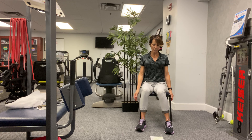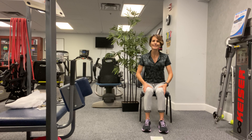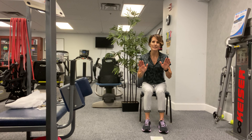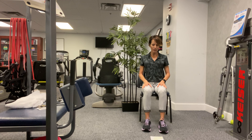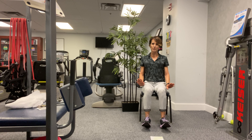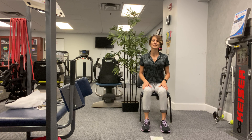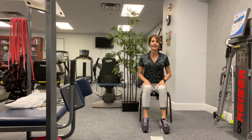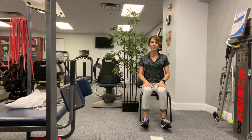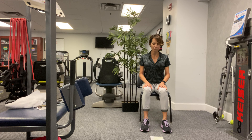Heels to toes — we've talked about how important it is to have nice strong calves. When you are standing and leaning forward to take your step, those calves are being called into action, they're preventing you from flipping right over. So we're just going to work on the calves and the shins. Lift your heels, drop, lift the toes, and heels and toes, heels, toes, heels, toes. Keep going — heels, toes, heels, toes. Four more, four, three, two, one more time, and toes, drop it down.